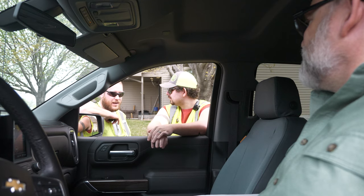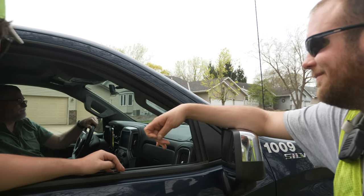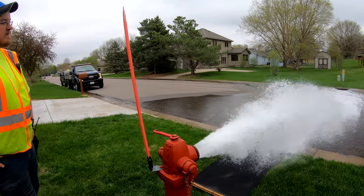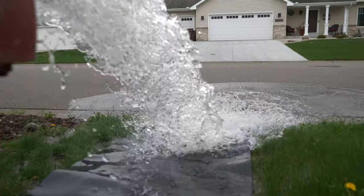this is that necessary evil that we have to do, because if we didn't do this, the cost would be way more — having to replace water pipe every 15 to 20 years versus looking at replacements in the 50 to 60 to 75-year range.